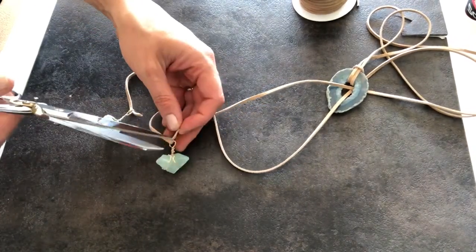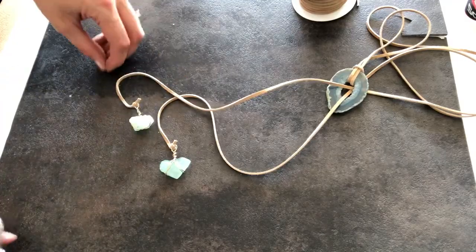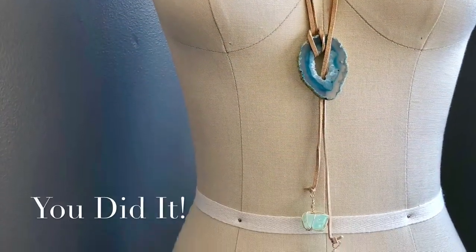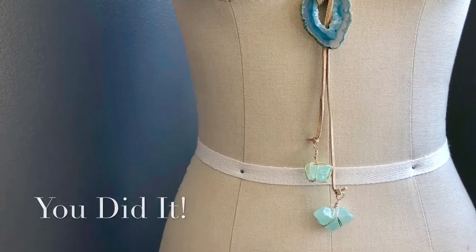I hope you guys really liked this tutorial. I love making awesome DIY projects for you guys. If you want to see more, check out our website at creativefashionblog.com. Thanks again.